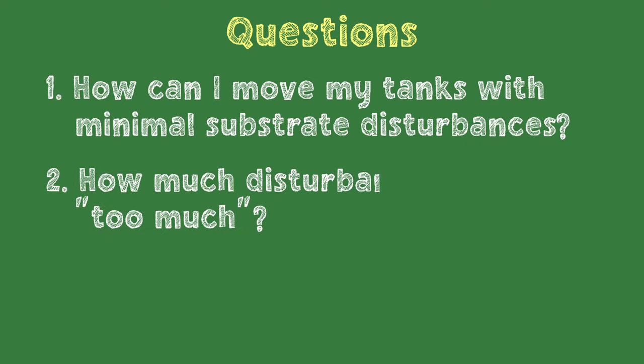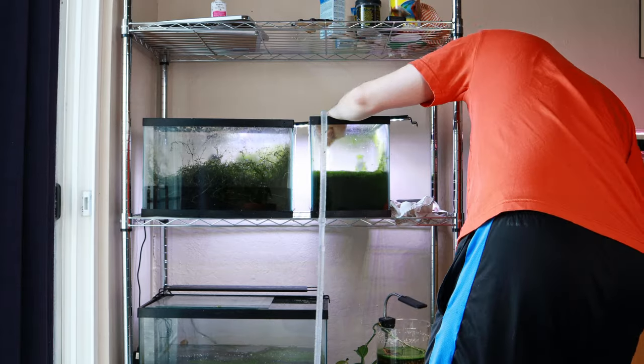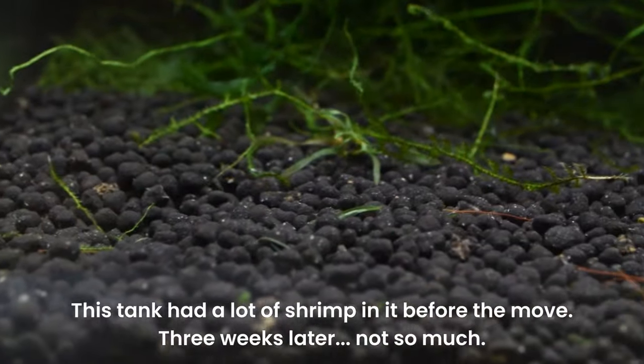I decided to test this by moving my two smaller 5-gallon tanks first to see how they did after a few days before deciding how to move the larger 20-gallon tank that I care about the most. As you'll see later, there were some successes along with some failures that we can all learn from.